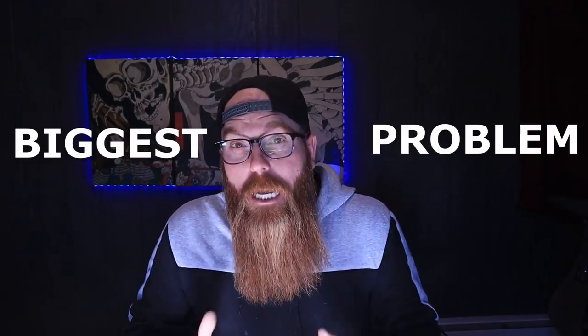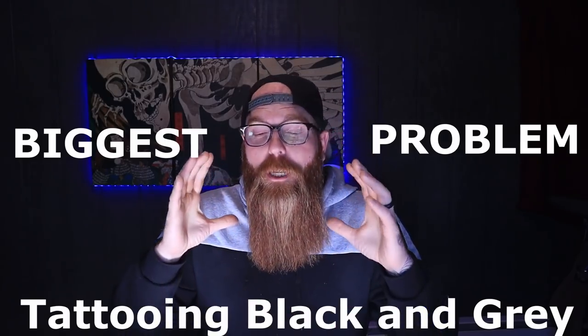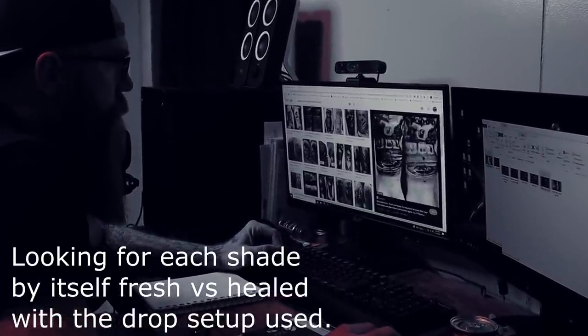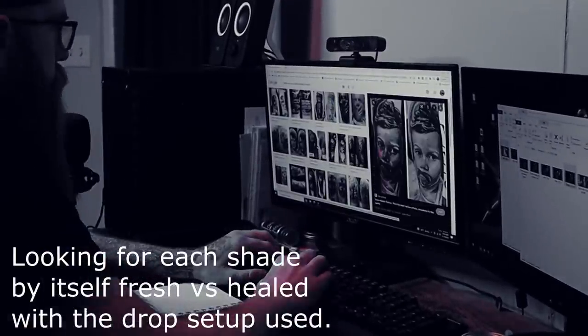One of the biggest problems I had when getting into black and gray tattooing was trying to understand what my shades were supposed to look like in the skin compared to how they were looking when I was tattooing them. So what I did is I went on a mini journey to try to help you guys out.